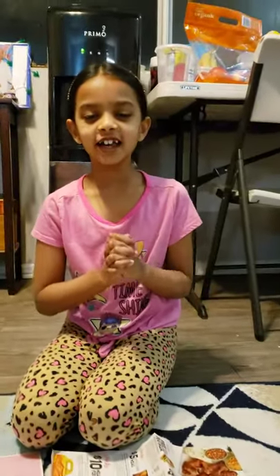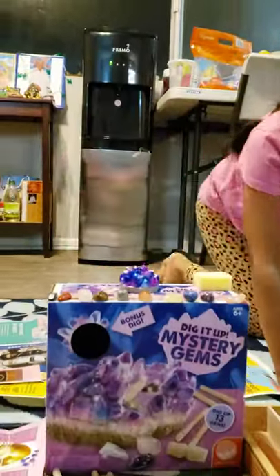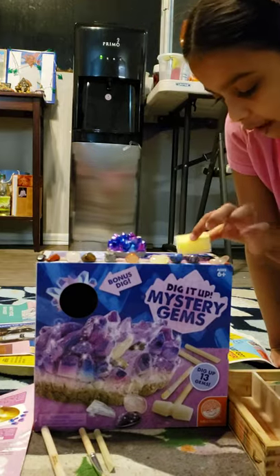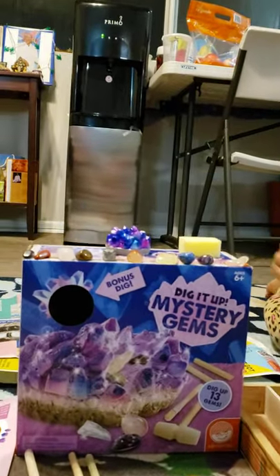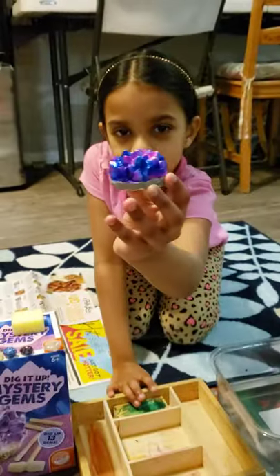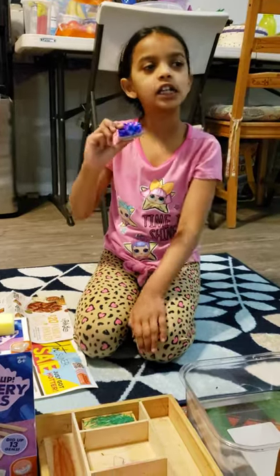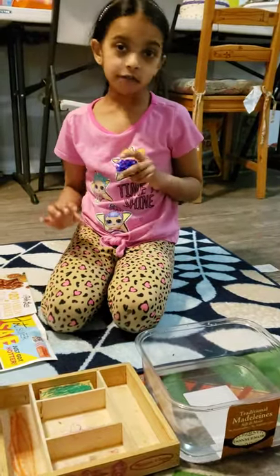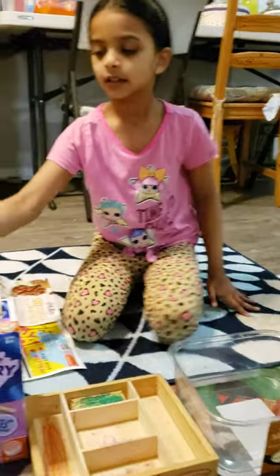Hi everybody! So today for Christmas holidays I got a new toy. It's called Dig It Up Mystery Gems. I already did the big one here. Now we're going to do this teeny little one right here. If you've seen my Hatchimal video, you could use the same technique to break this — you can put it in water, or you could put it in something else. If you haven't seen my Hatchimal video, I posted another video about something else.